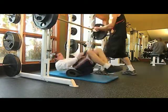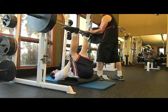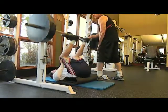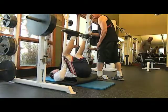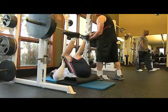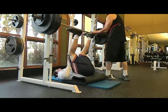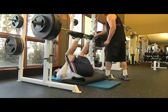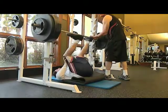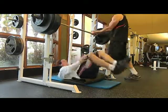Then I put three plates on each side and did a set of ten — that felt pretty good actually, wasn't too bad. Everybody looks at me funny when I do this workout. Then I put four plates and a ten on and did six reps. You need two people for this exercise though — that's the only catch, someone needs to hold the bar.